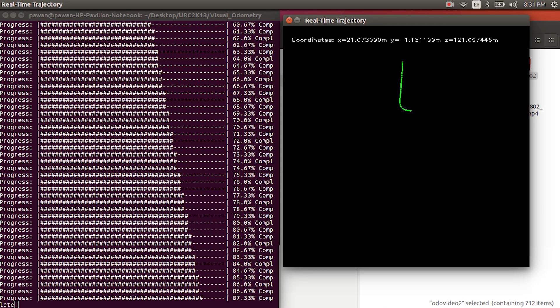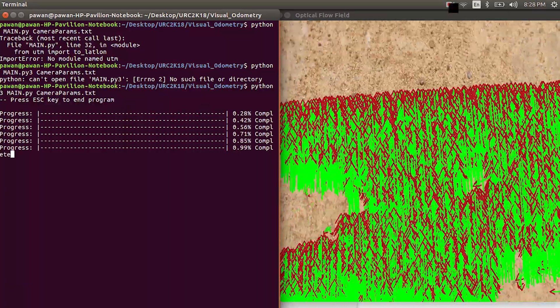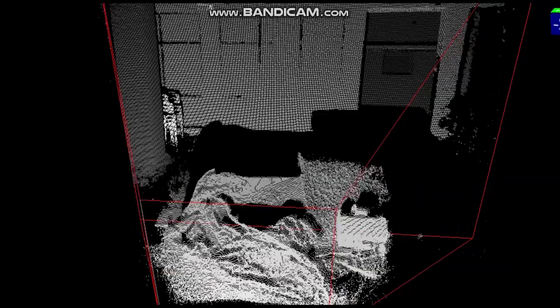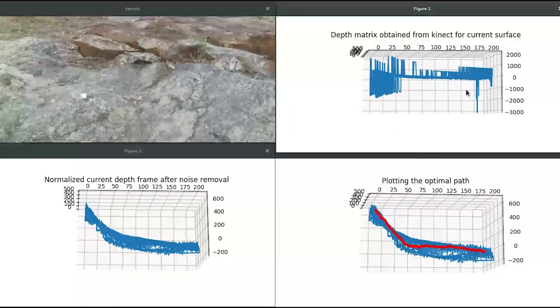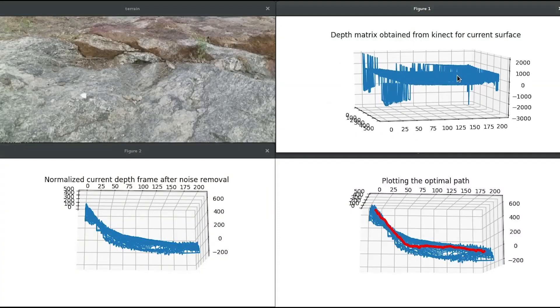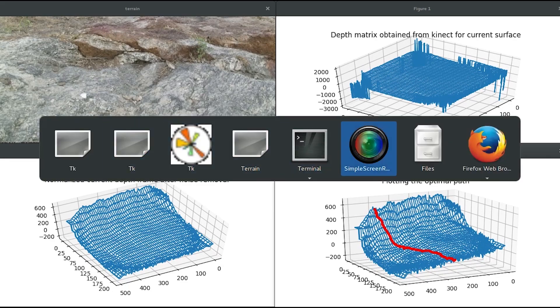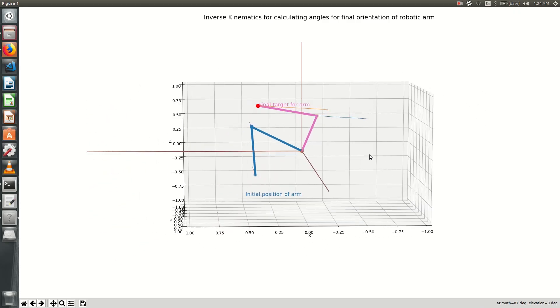Visual odometry is used for rover localization. Images of the ground are taken by a bottom-facing camera and processed onboard, with feature tracking done using a Kinect Lucas-Kanade tracker. The Microsoft Kinect is used to determine distance from obstacles and rocks in the form of a depth matrix. The depth matrix is then used for path planning and terrain classification into categories — rocky, medium, and plain — using a convolutional neural network, while performing maintenance and collection tasks.